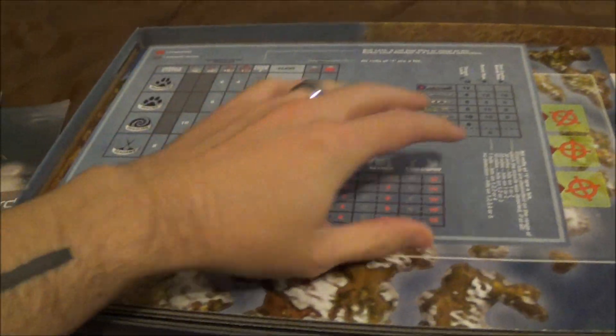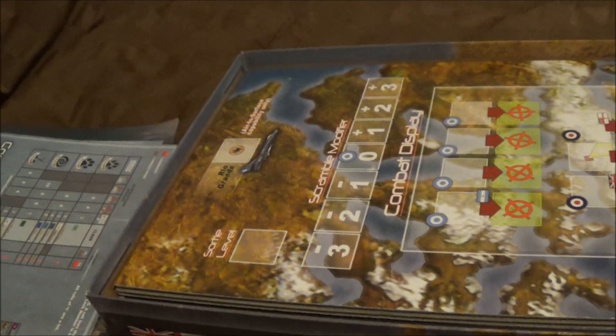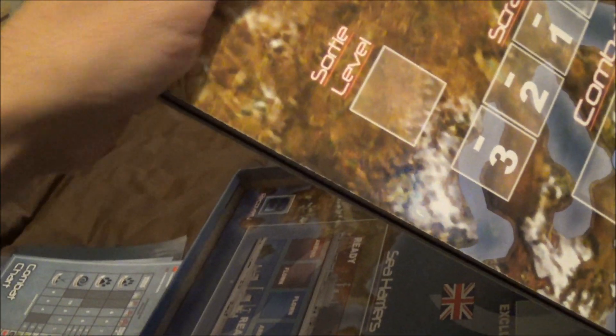Interesting. A couple charts here. Let's see what's at play — combat chart. From what I hear, the editions are all exactly the same. So if you have the first edition, this is probably all looking very similar to you.